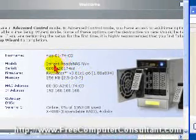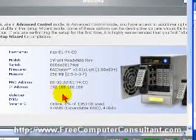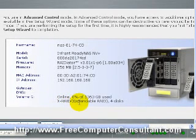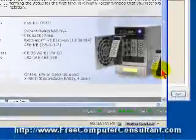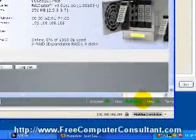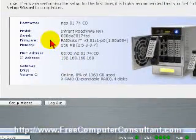Here you can see the host name, model name, serial number, firmware version, memory, MAC address, IP address, gateway, and DNS. The type of configuration of the drive is X-RAID, there are four disks, and you currently have 0% of about 1.3 terabytes used. Scrolling down, there are some advanced controls and setup wizards, as well as more status information on volume, disk, and fan. The firmware is also upgradable — it will go online and search for updated firmware, and perhaps we'll cover that in a future video.